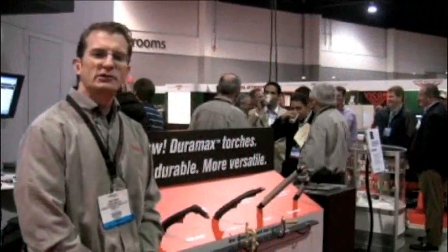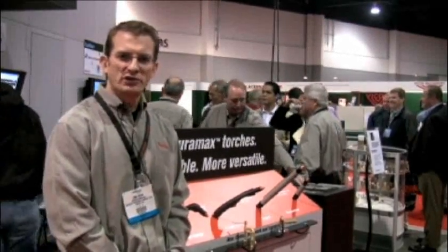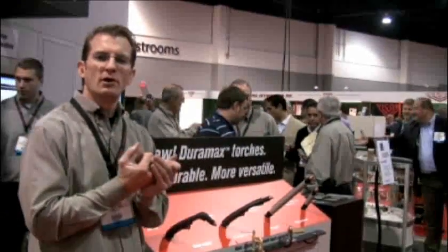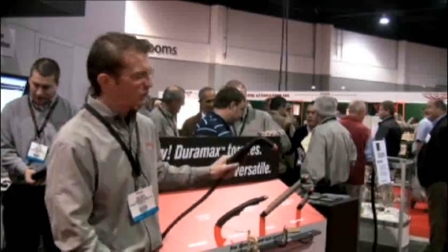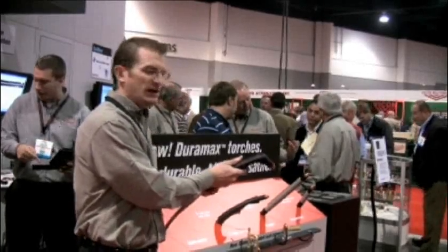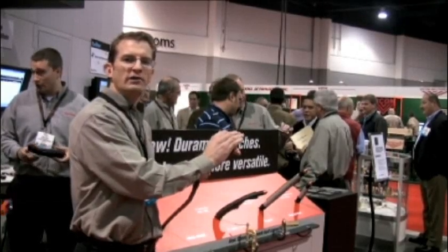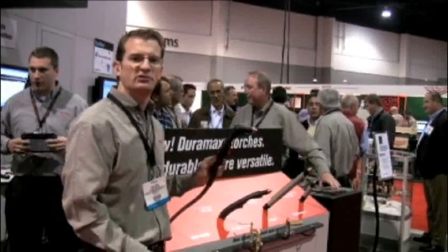Another major innovation with the Powermax 65 and 85 are our new torches. We have the new Duramax series of torches that have launched with the 65 and 85 — they're the most durable torches on the market today. We have our standard handheld torch, which is a 75–90 degree hybrid design allowing you to cut at 90 degrees or at 75 depending on the application. The torch overall is many times more impact resistant than our old torches and more heat resistant as well.